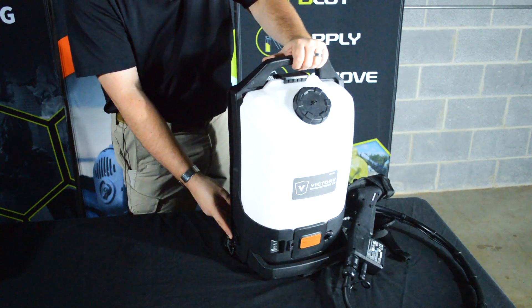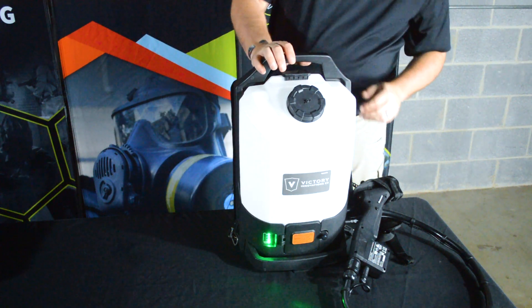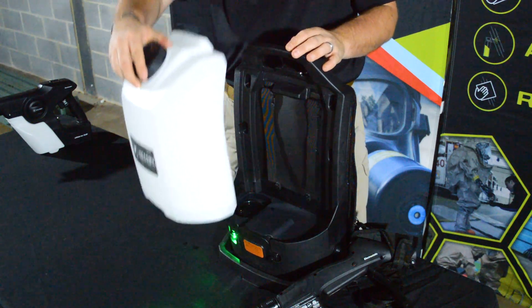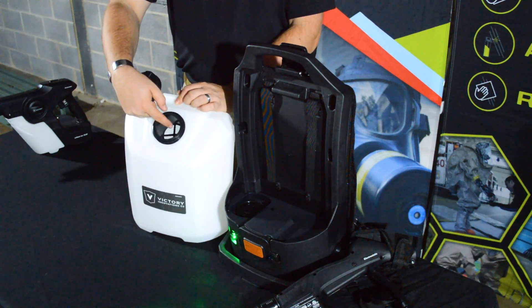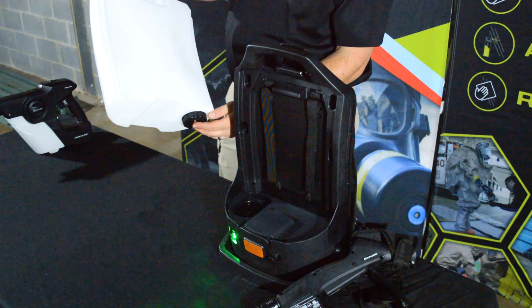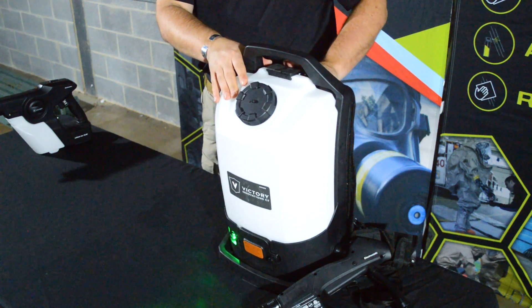On the side of the sprayer there's a power switch that actually does turn the entire unit on or off. When you turn it on, green lights will come on to display your battery charge. You get about four hours of battery charge per battery. To remove the reservoir to fill it with your decontamination solution, there's a latch on top that you lift and pull back, then simply remove the reservoir. Once removed, there's a fill cap with a filter and you can fill through the top. If you have excess decontamination solution and want to drain the reservoir, there's a screw cap at the bottom you can unscrew to drain the entire reservoir. To reinsert, simply put it back in place, make sure it's seated into the bottom of the sprayer unit, and latch it into place.